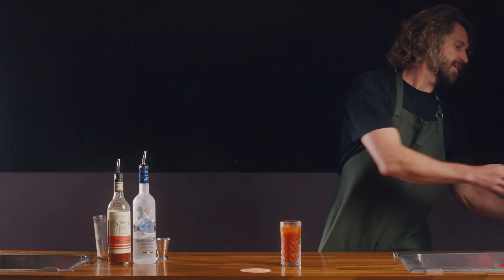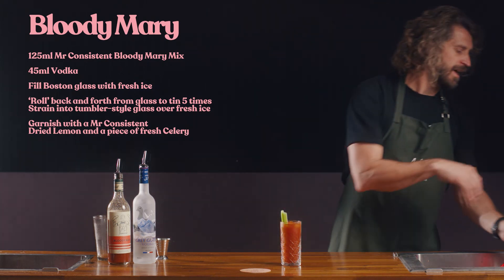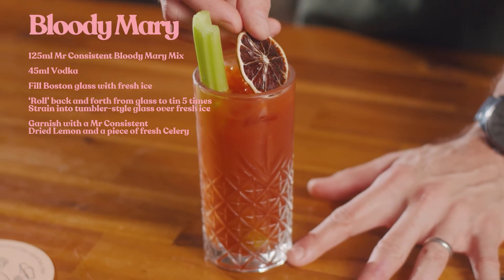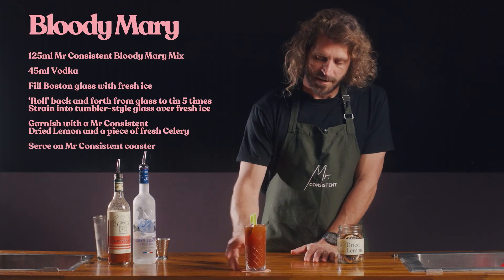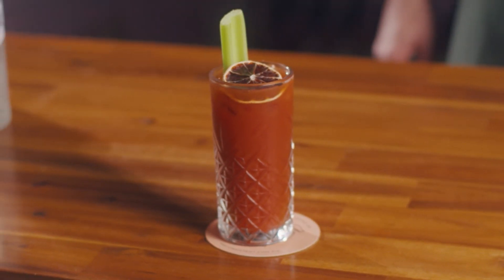Garnish with a celery stick and a Mr. Consistent dried lemon slice. Serve on a Mr. Consistent coaster and you're good to go. Mr. Consistent Bloody Mary perfect serve. Cheers.